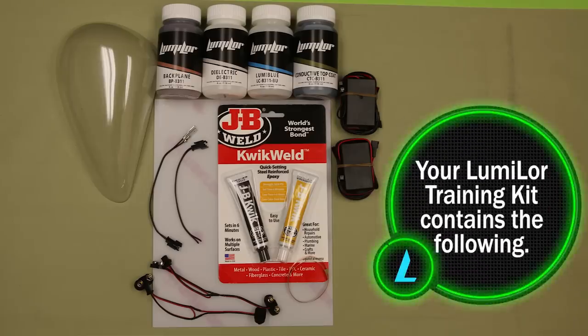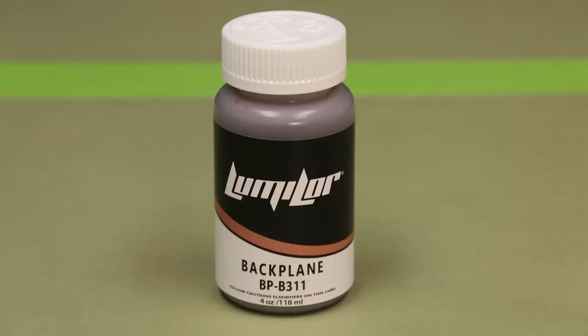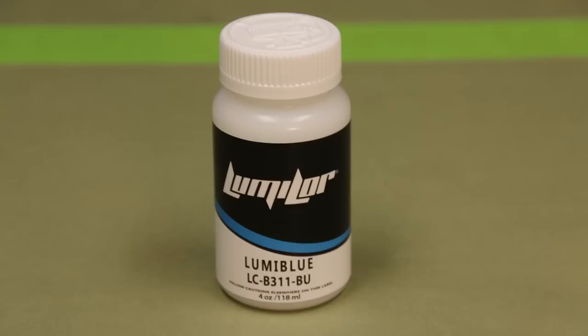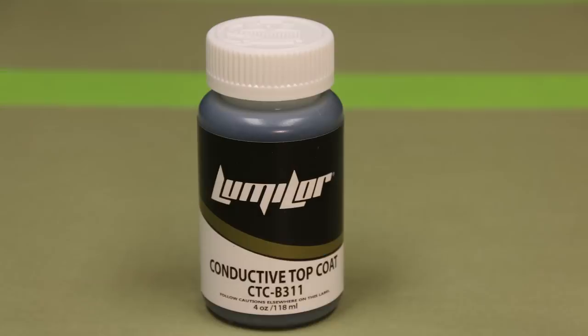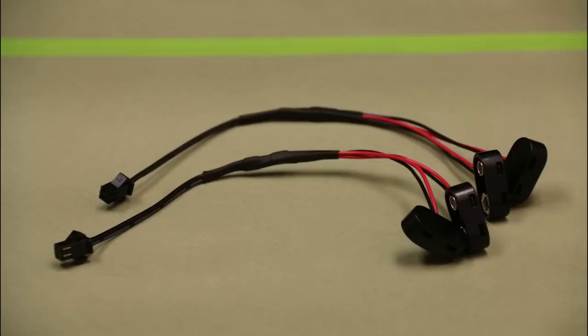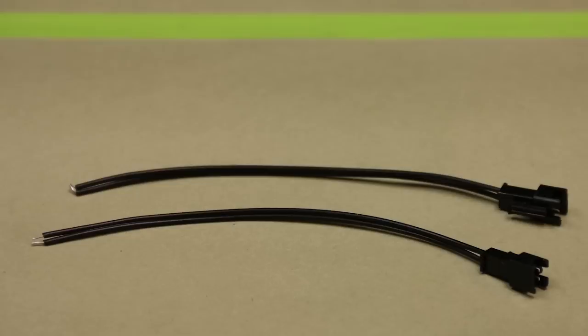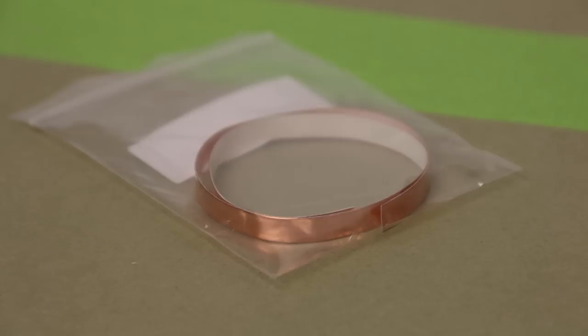In the Lumilor training kit you'll receive the following: four ounces of backplane material, four ounces of dielectric, four ounces of Lumicolor, four ounces of conductive top coat, JB Quick Weld, one flat clear plexiglass panel, one speed tank, two small electrical inverters, two 18-volt converters, two male spade connectors, two male connectors, and one foot of copper tape.